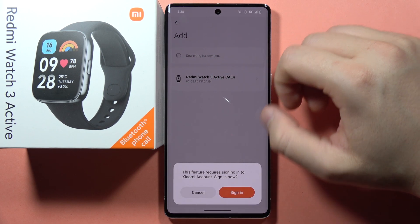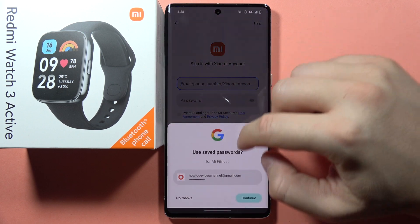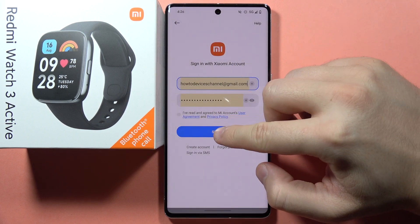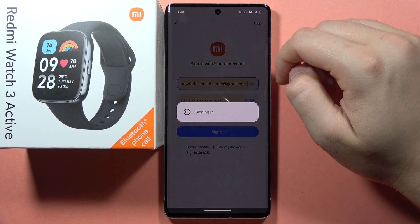Select your Redmi Watch 3 Active and then tap to sign into the Xiaomi account. Click to sign in and accept this user agreement one more time.